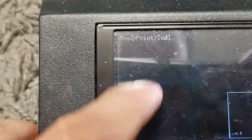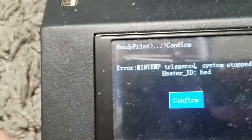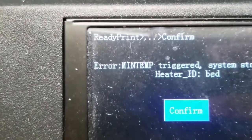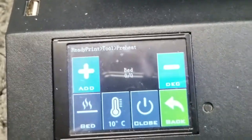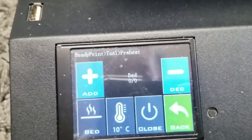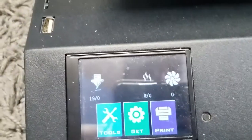Whenever I try to heat up my bed, I get a min temp error. That means either the thermistor is bad or the motherboard went bad. I found out that my motherboard went bad by replacing the thermistor in my hot end and the thermistor of the bed on the motherboard. That's how I diagnosed the problem, and that's one of the ways to do it.